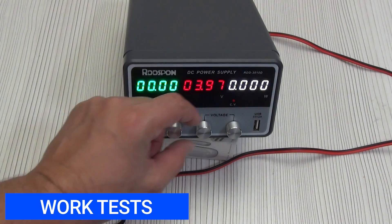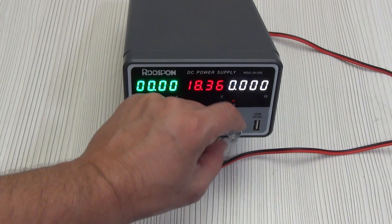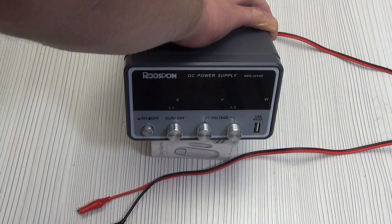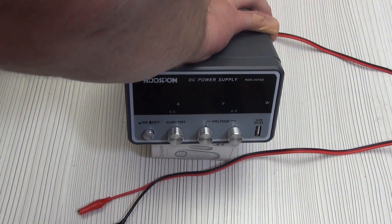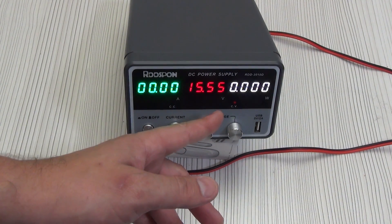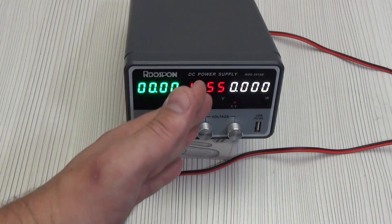Now a few tests. Let's check if the voltage is remembered after disconnection. I will set 15.55 volts and disconnect the device from the power grid. We turn it on and, as we see, the voltage has not gone anywhere — it remains set at 15.55 volts. This is quite convenient if you have to work with certain elements at the same voltage.